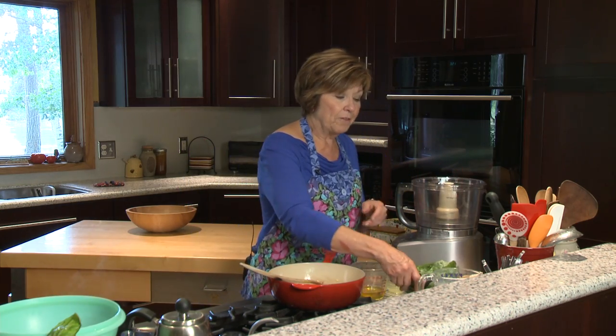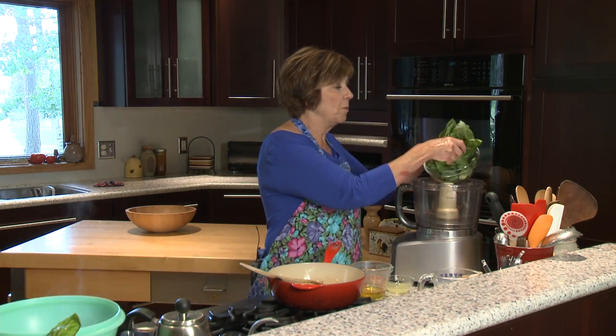I sauteed the garlic until it just started to turn golden brown, then right away I took it out of my pot and put it in a little bowl so it stopped cooking. Now I'm going to put the fresh basil leaves into my food processor.